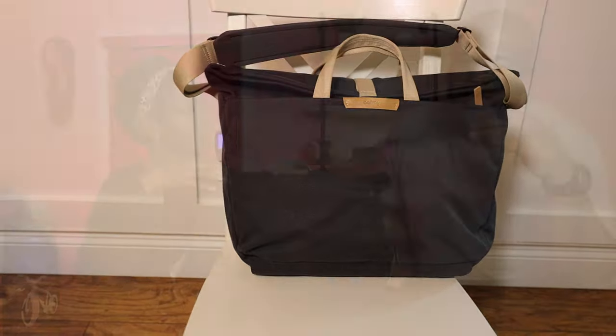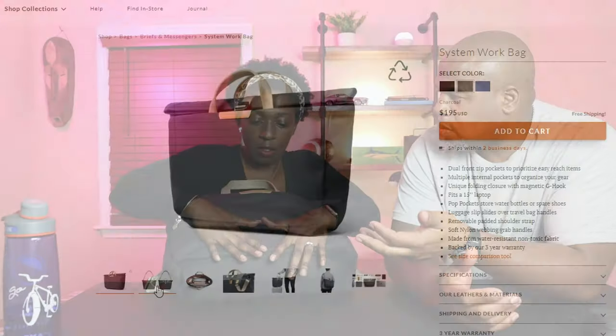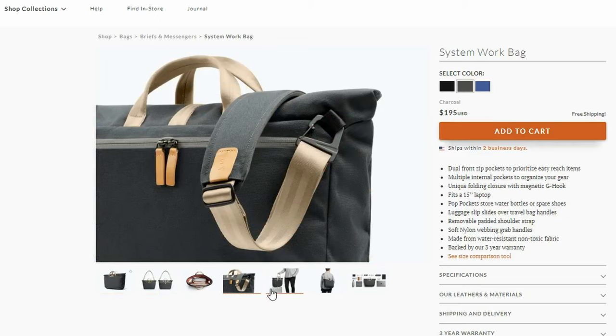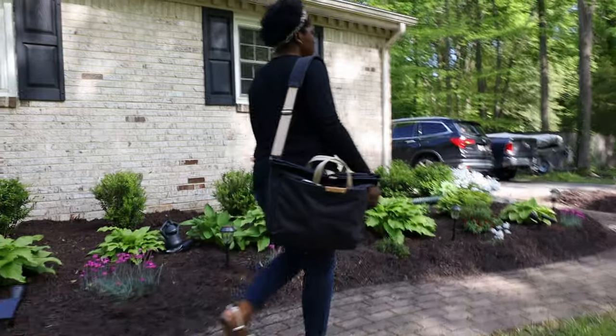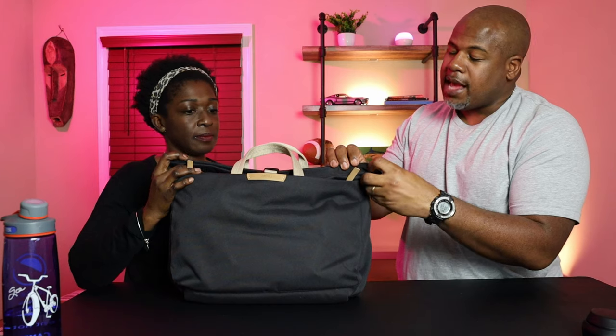We're at the end of the video. The MSRP on this bag is $195. Would you buy it? Oh yes, definitely — I think it would be great if you were looking to step up your work game. One thing that concerned me a little bit is the fact that there's only a three-year warranty. Once you're touching that $200 price point, a lifetime warranty would be nice — especially if you're rough on your bags and something breaks or you get a snag.